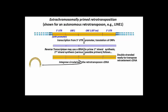The ends of the DNA copy are held together by the integrase encoded by the transcript, forming a circular complex.